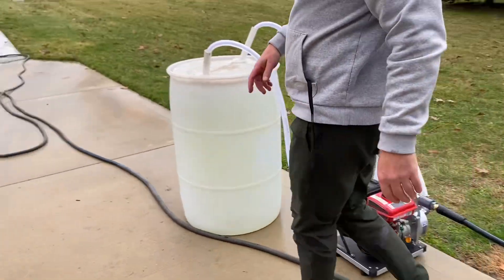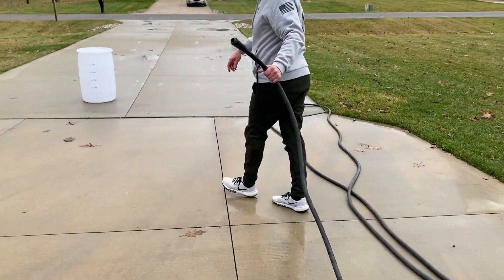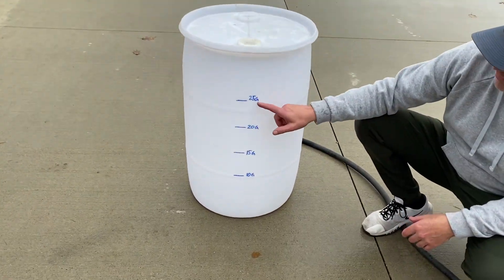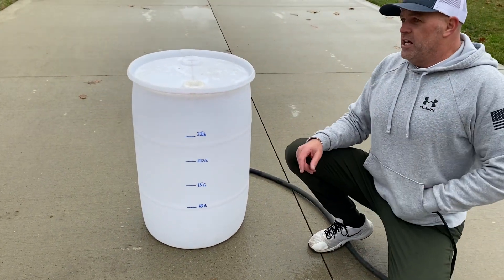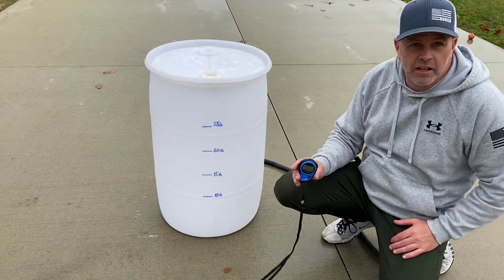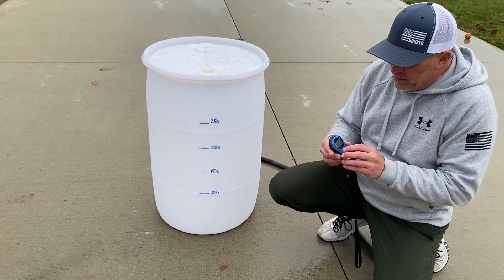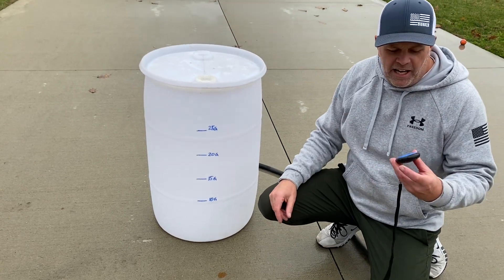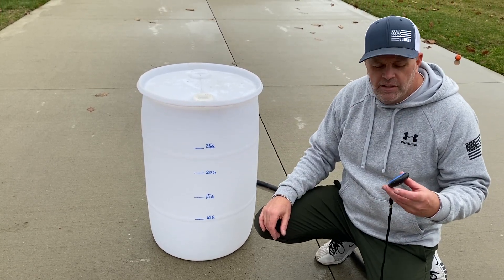If you follow me down here, at the end of our hose we have no nozzle, and we have a 30-gallon barrel. I've highlighted the graduations on the 30-gallon barrel so you guys can see. I'm going to run a stopwatch and run this thing for one minute into the barrel to see what kind of flow we get. At a minute, we'll pull the hose out, shut off the machine because it is a bit loud, and we're going to talk about it.